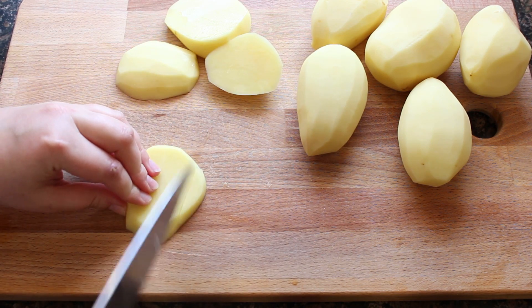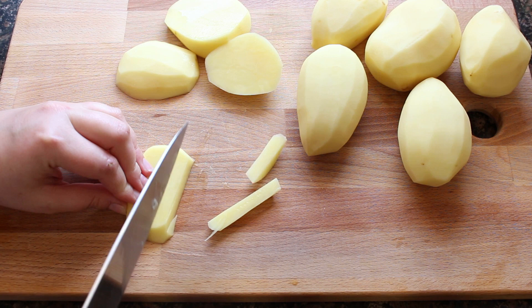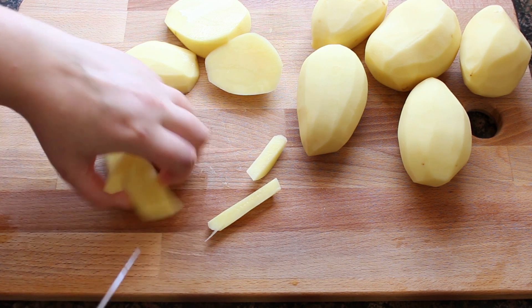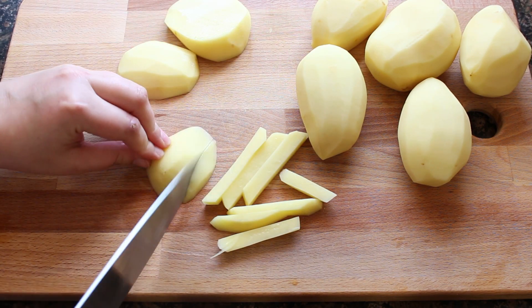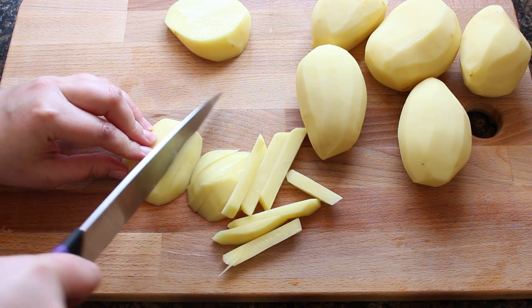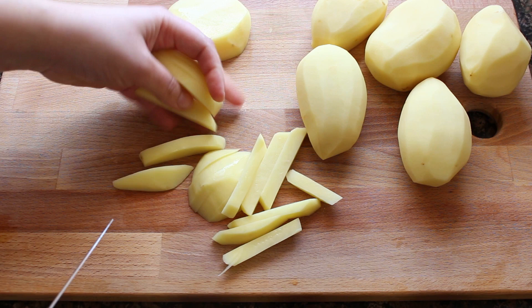The first thing we will do is peel and wash 700g of potatoes. We are going to cut them in rodajas of approximately 1cm of grosor and then those rodajas into bastones. Although if you like, you can make the fried potatoes in a square shape instead.